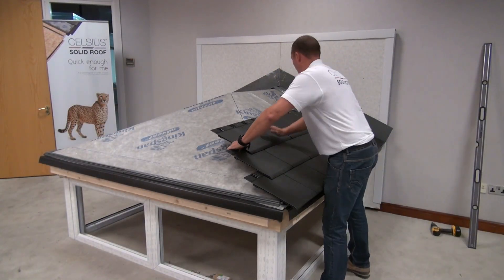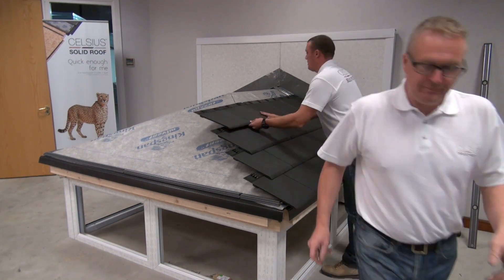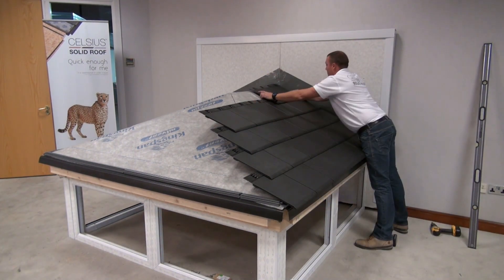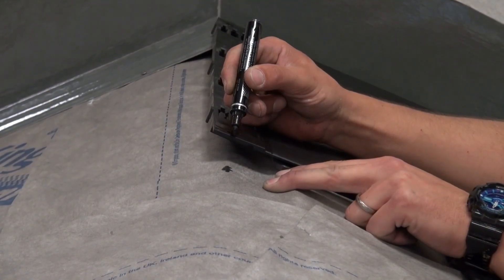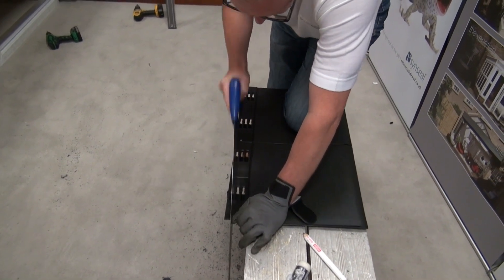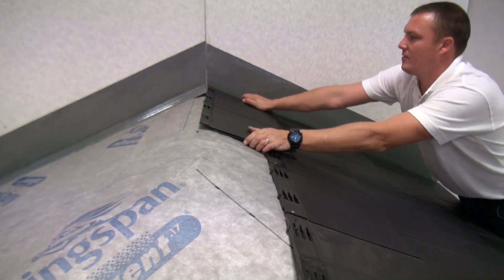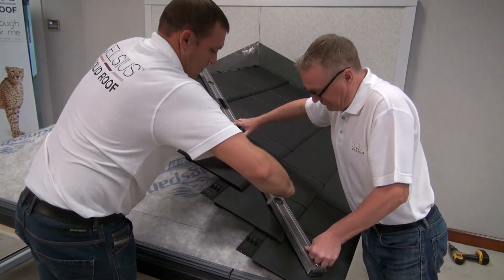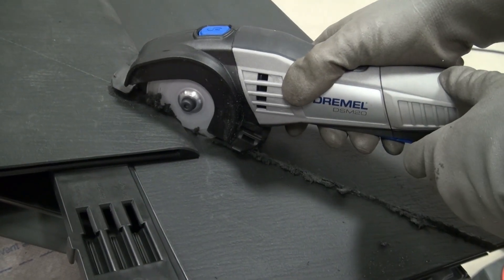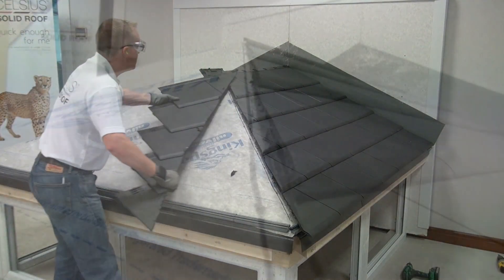Complete the tiling on one side of the roof. Trim the tiles at the ridge if necessary. The hips can be trimmed when all the tiles are in place using a compact circular saw. If you do this, ensure that there is enough space between the blade and the roof felt so as not to damage the roof felt.